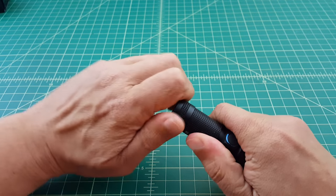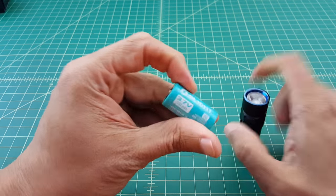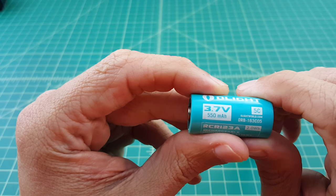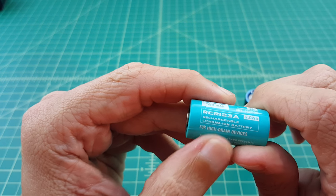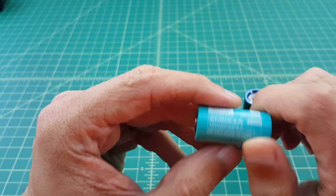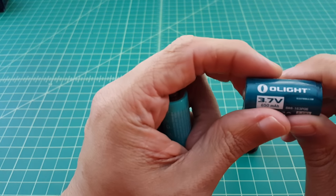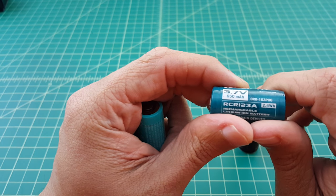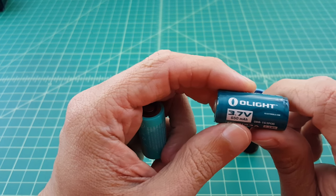Quickly, I want to take a look at the battery that this ships with. It's an Olight branded 3.7 volt, 550 milliamp hour RCR123A — a lithium ion rechargeable battery for high drain devices with two watt hours. This older one I use is 2.4 watt hours, 650 milliamp hours, but this is the one I was using in my S1.